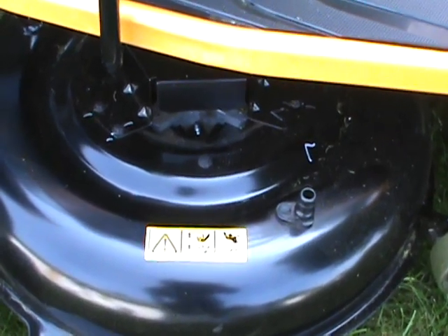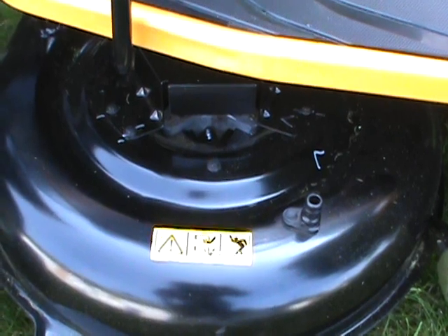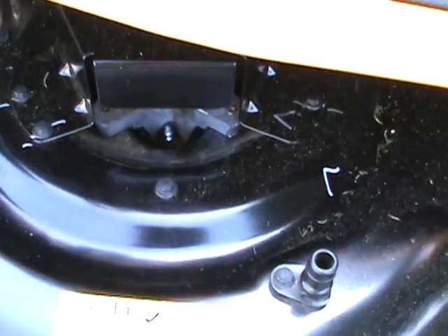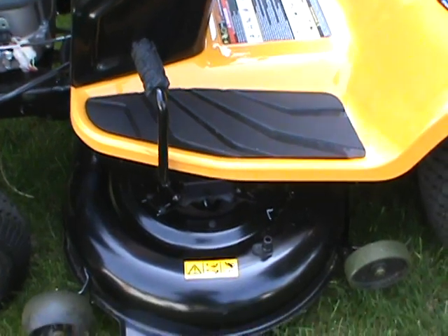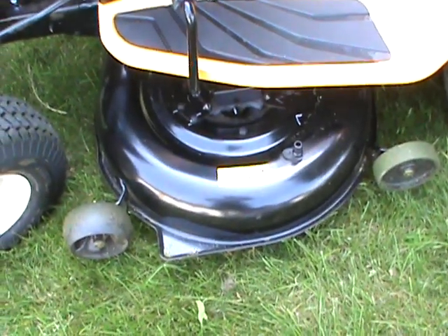I noticed on this machine it had good spindles with sealed bearings. But if you look closely inside, I did put a grease fitting on each spindle. So now when I grease them every 10 hours or so, I know these spindles will probably last the life of the tractor.